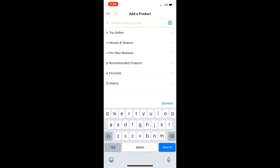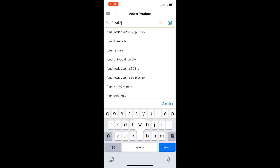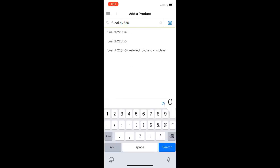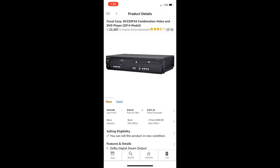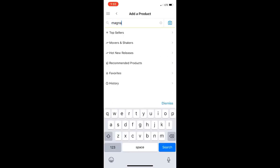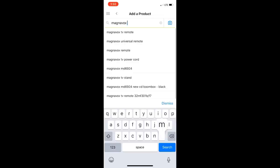Now we're checking out this FUNAI unit. When you put in the brand name and model number, sometimes it'll auto-populate your exact item, which is a big help — just click on it and it does the search for you. This one is going for $90 FBA, so if you sold it at that price you'd get $69 back minus whatever your buy cost was. The rank on this one is really awesome at 22,000.